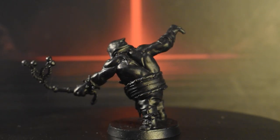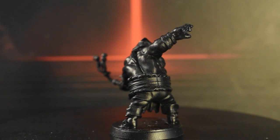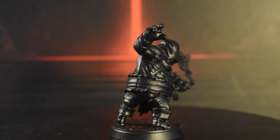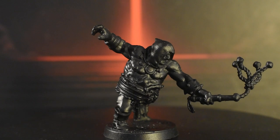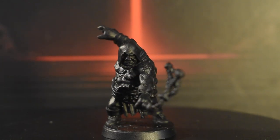In today's video, we'll be finishing the Brigands by doing the Brigand Bloodletter. This large and in-charge highwayman wields a cat of nine tails and a pistol, and can apply bleed and stress to your entire party. We'll be using a lot of similar techniques to the rest of the Brigands, but the Bloodletter being shirtless affords us the opportunity to practice painting skin and muscles.